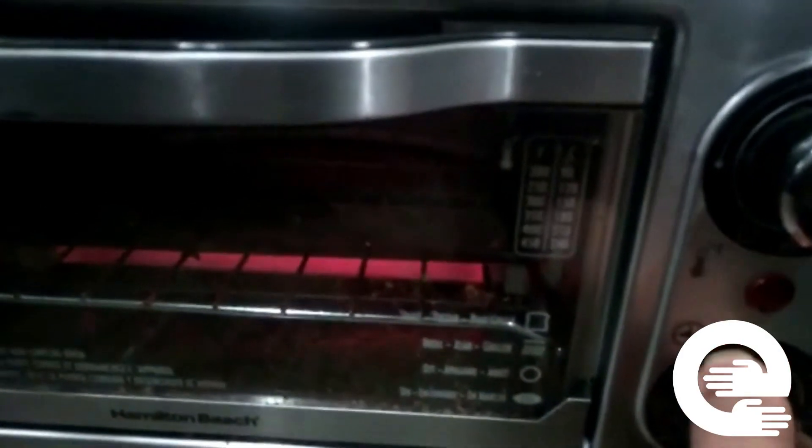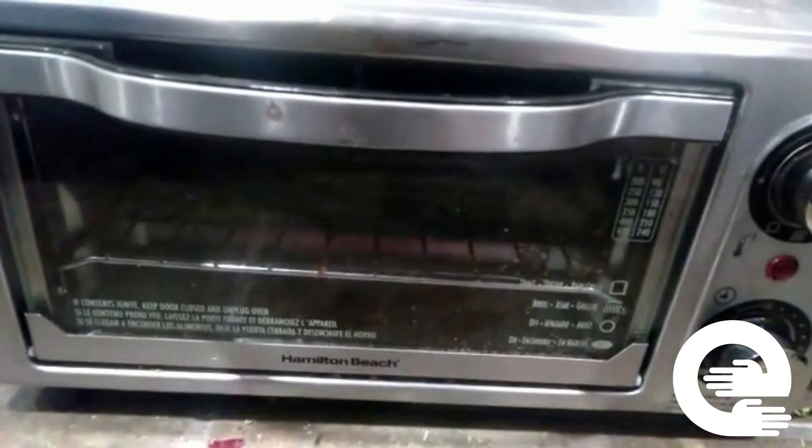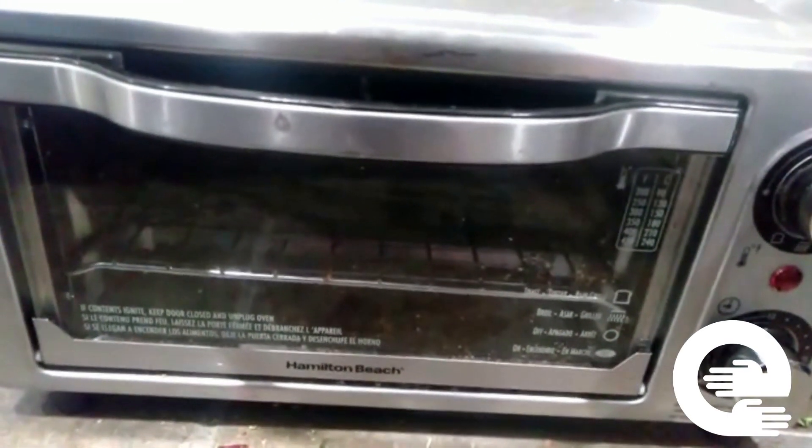And there you go — that was the toaster oven. Hope you guys enjoyed my video. Subscribe to my channel if you are new, and please hit the bell icon. Thank you.